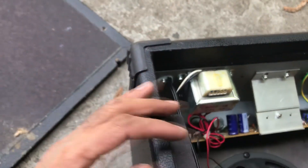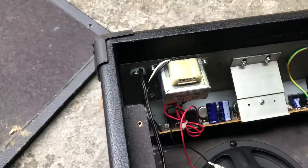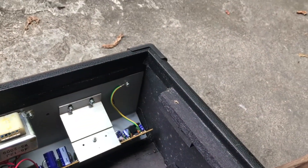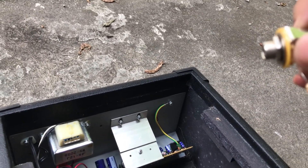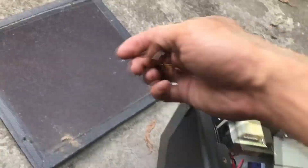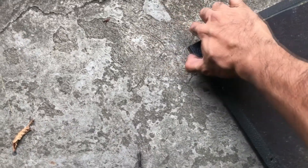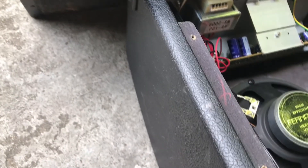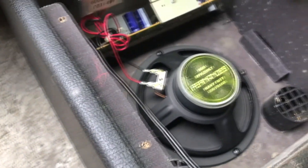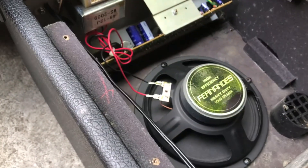I still need to drill a hole on the back cover so that I can put in this jack. The back panel is too thick — it's going to be recessed — so I might need to change the cover to something thinner.